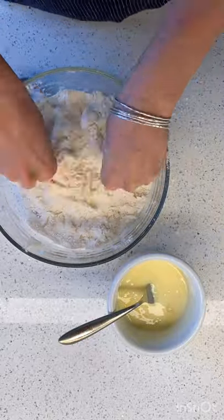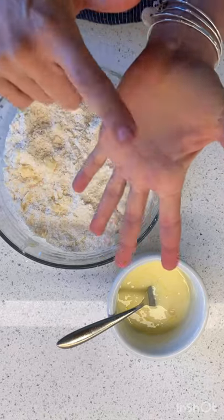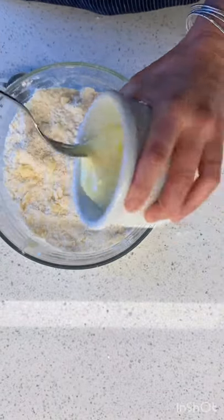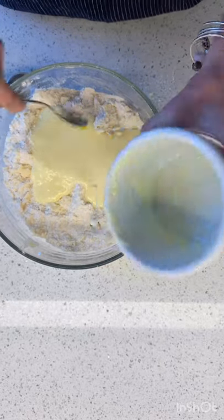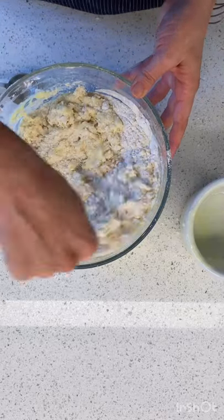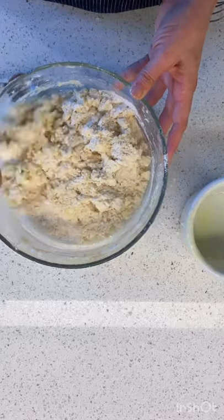We've crumbled it up with our fingertips. You don't want to use your full hands because your hands are warmer, but your fingertips have less heat. Then I'm going to mix in my milky product — remember, I've got buttermilk here. I'm just going to mix it up until it's incorporated. It's a very loose, crumbly, sticky mess of a dough. Look at that.